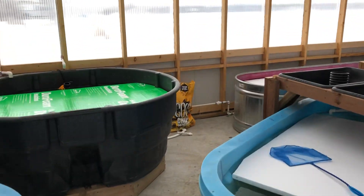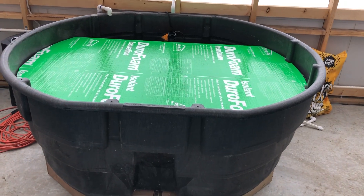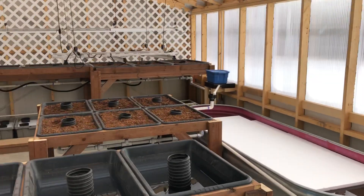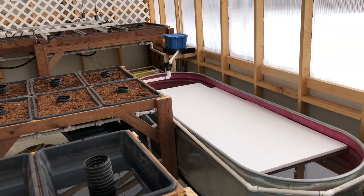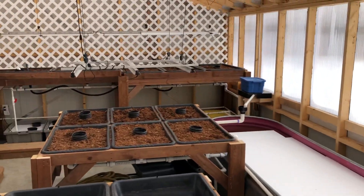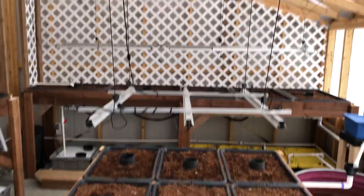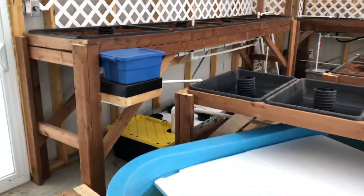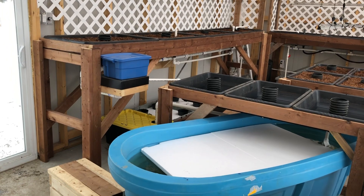And this is the inside. This is the reservoir to collect rainwater and snowmelt, things like that. We have four growing systems or aquaponic systems. That's a pond on the right, and then these are its growing systems or grow beds right here, back there, and way down there.